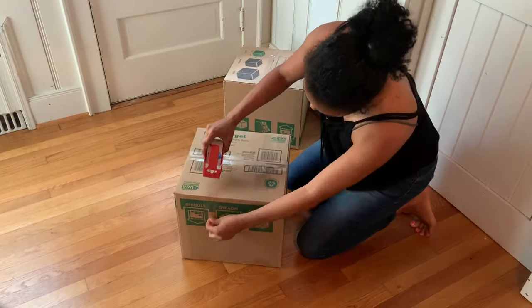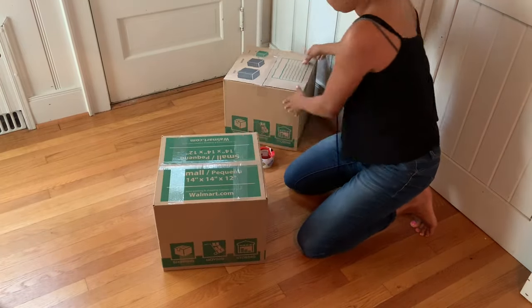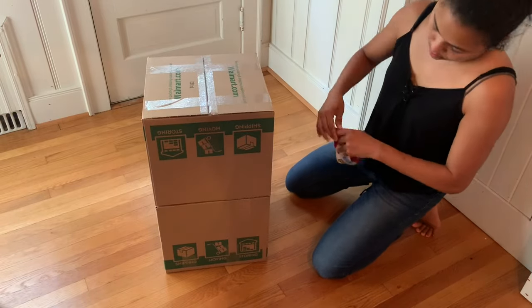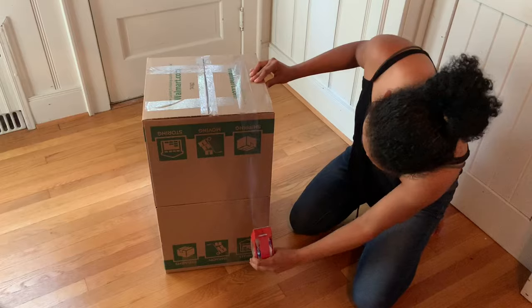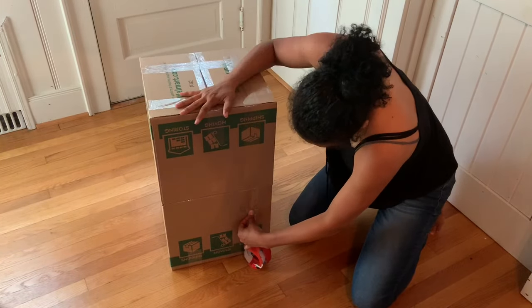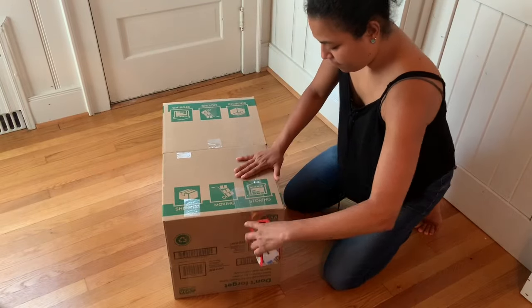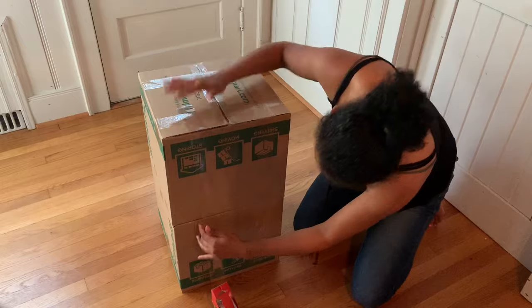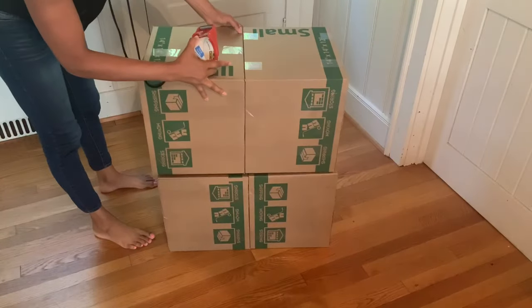The first thing you will need is four boxes, 14 by 14 by 12. You're going to tape each box all around it, then place one box on top of the other and tape all the way around. Make sure to line them up straight so they're level. Continue taping all the way around so they stay in place.